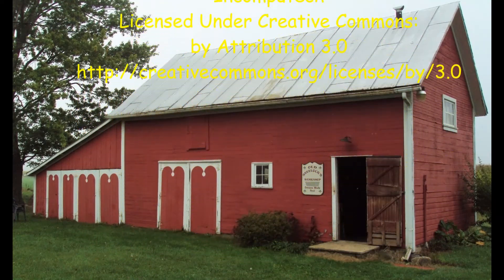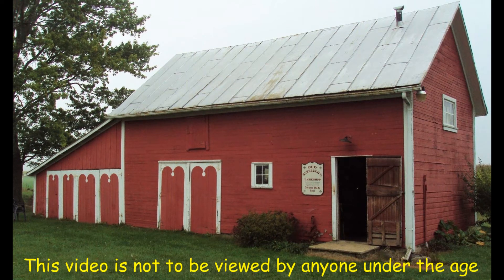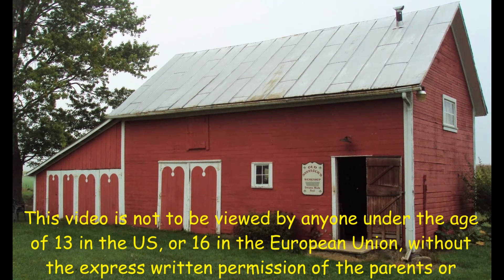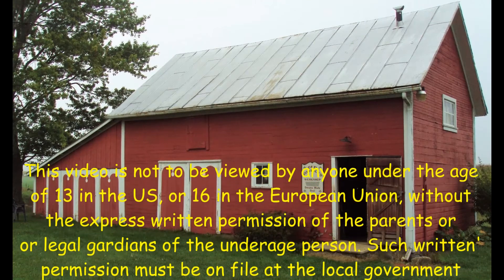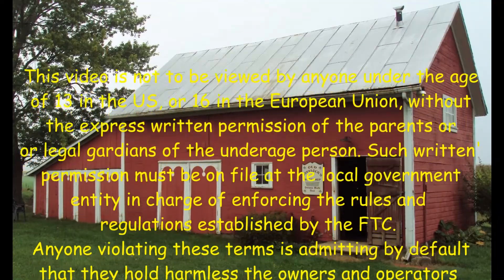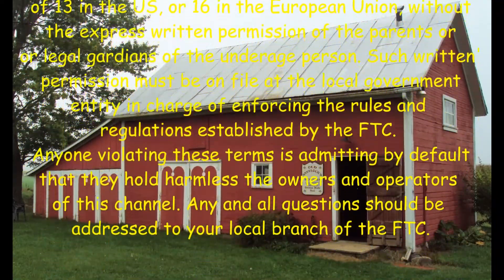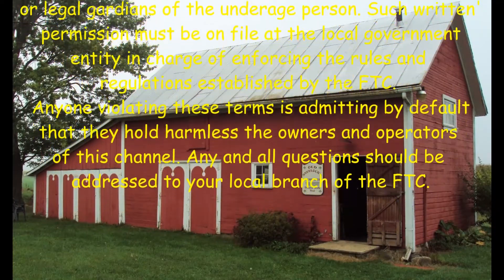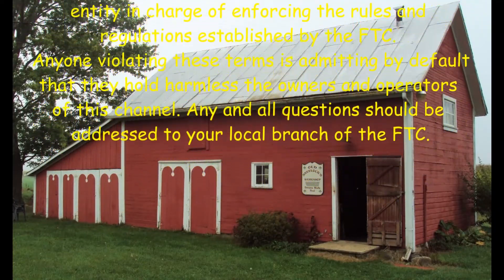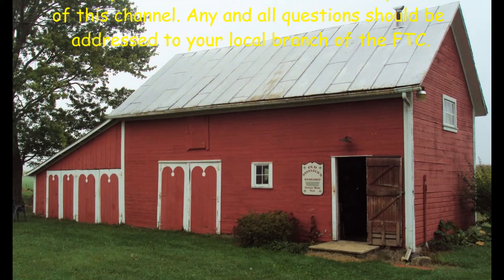This video is not to be viewed by anyone under the age of 13 in the US, or 16 in the European Union, without the express written permission of the parents or legal guardians. For an underage person, such written permission must be on file at the local government entity in charge of enforcing the rules and regulations established by the FTC. Anyone violating these terms is admitting by default that they hold harmless the owners and operators of this channel. Any and all questions should be addressed to your local branch of the FTC.